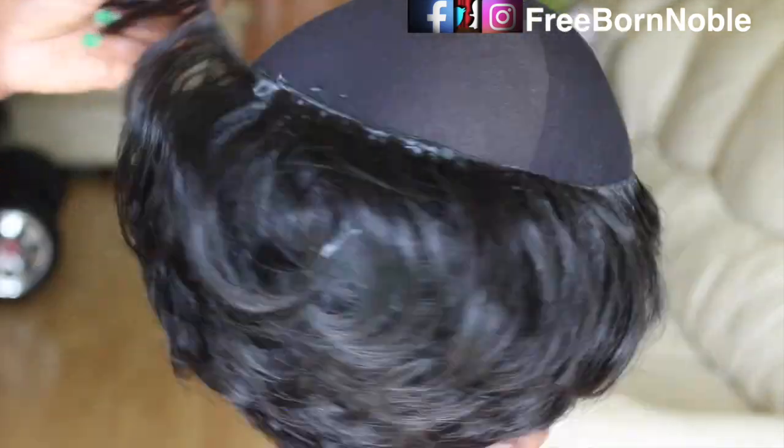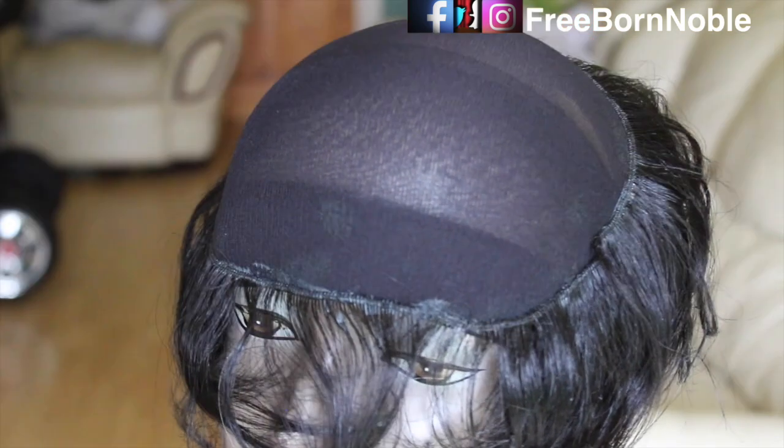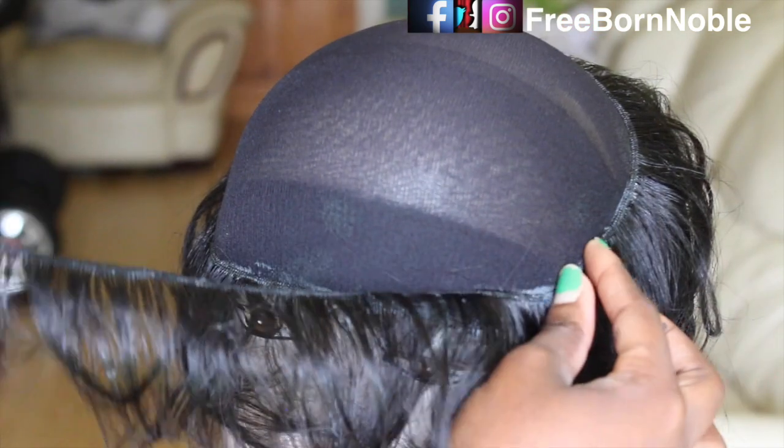I start working my way around, going around in circles, and I do this in four different layers. You can see I'm spraying the spritz again just to hold the glue down on the wig cap.